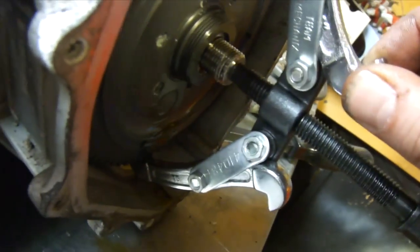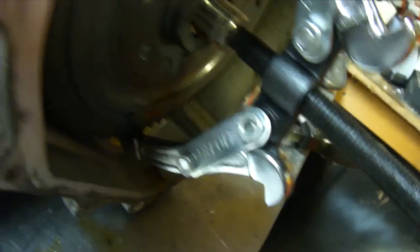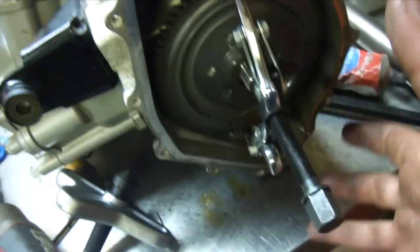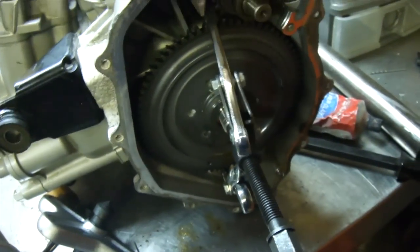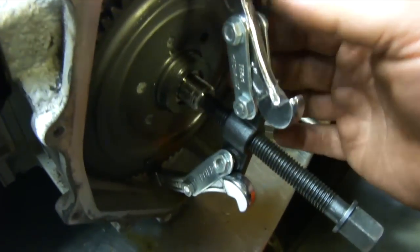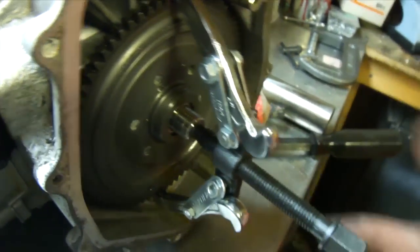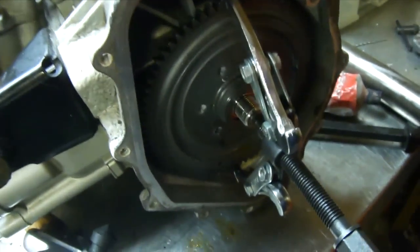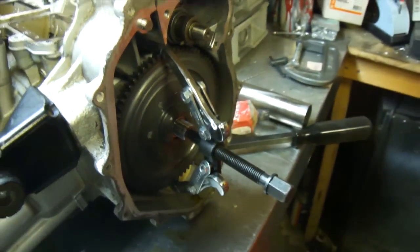Looks like the puller isn't pulling its own weight as I'm trying to get this gear off — I'm going to have to probably split the block. Once I have the block split, I can get a larger puller on there and pull it off that way. I need a medium-sized puller — there's too much of an angle here, less than 30 degrees, so my puller isn't going to have the torque to pull it. If I had a different puller it'd work great, but I'm going to reverse it and continue on.